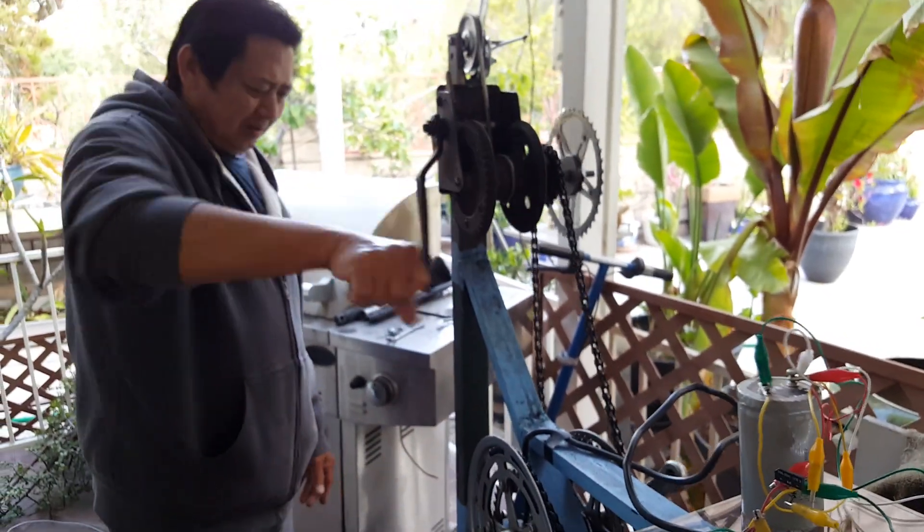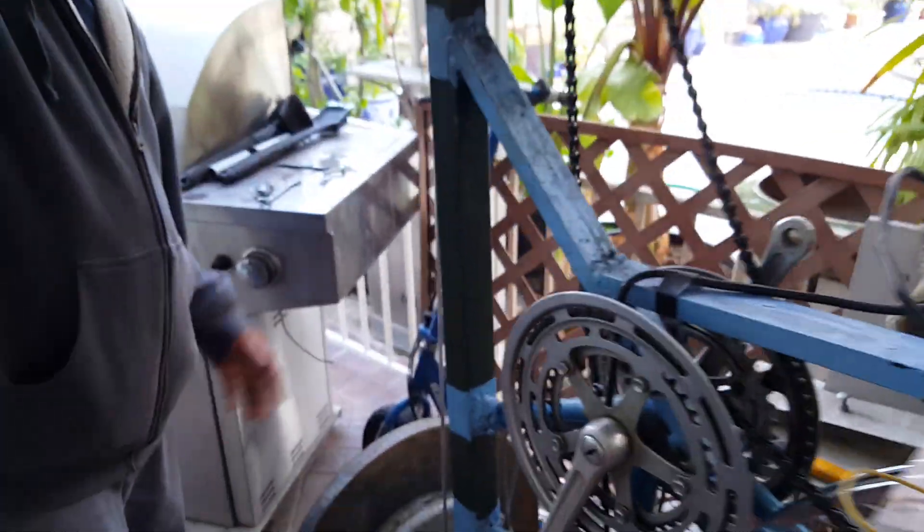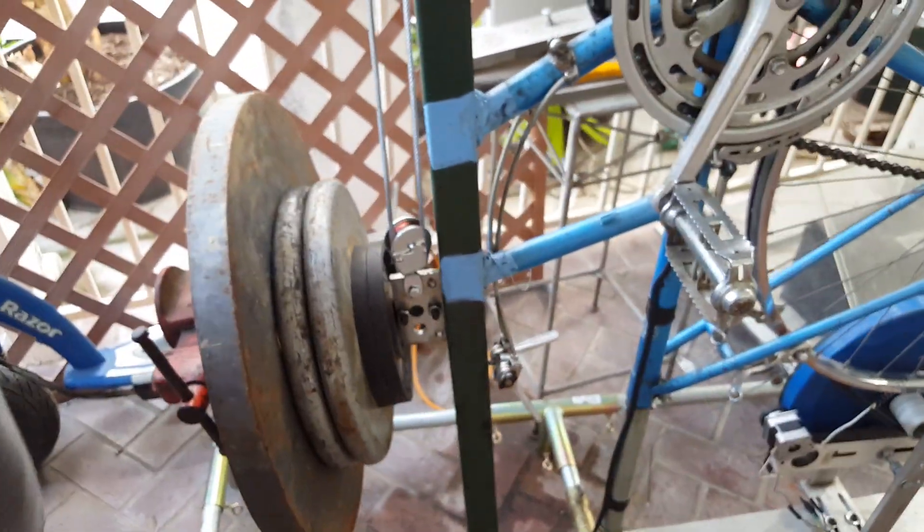So with this machine, you have to crank like this. You know, it's good exercise. When in an emergency and you need power, all you have to do is just crank it up like this.